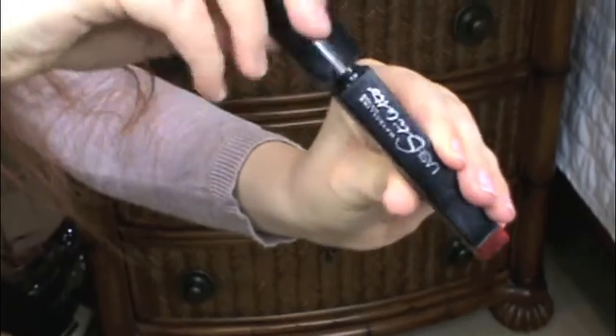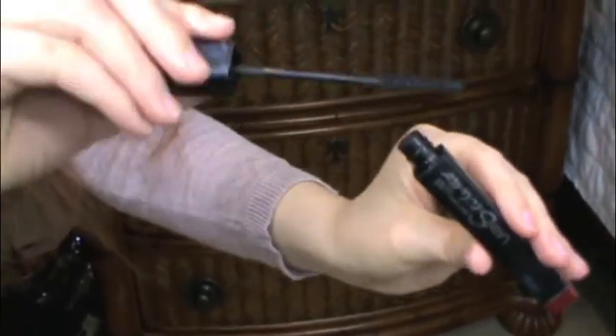I like to use mascara to marry my regular eyelashes and the false eyelashes together. It helps create a more natural look and adds a little bit more drama. Then I like to define my lashes on the bottom as well.